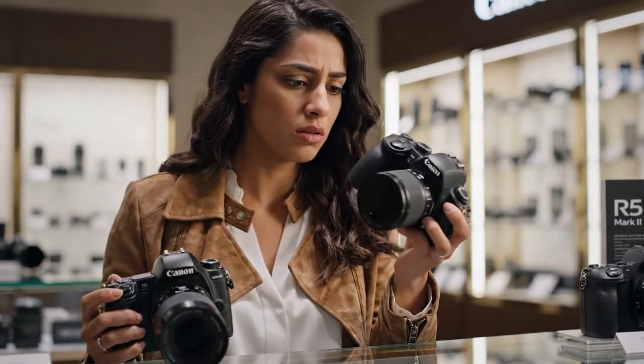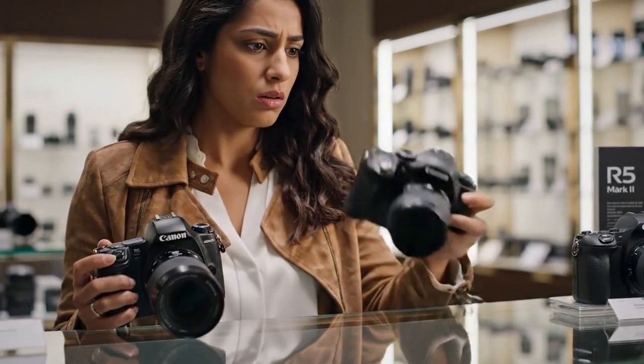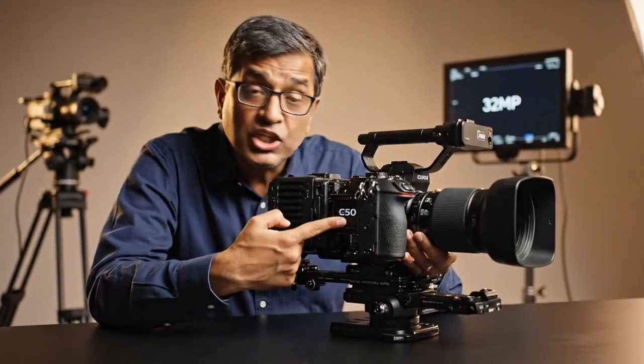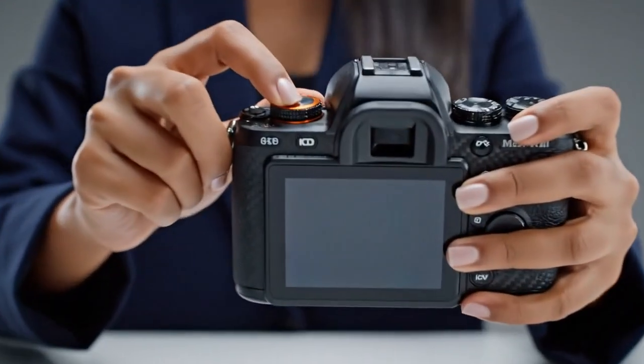First, let's talk about the heart of the beast — the sensor. For two generations, the R6 line has lived in the 20 to 24 megapixel range. It was the low-light king, the fast-shooting speed demon, but it was never the high-resolution camera. That was the R5's job. Until now: the R6 Mark III is confirmed to be shipping with a 32.5 megapixel full-frame sensor. The leaks are all pointing to the exact same sensor found in the new Canon Cinema C50 camera. Canon is taking the sensor from its professional, video-first cinema line and putting it inside the R6.